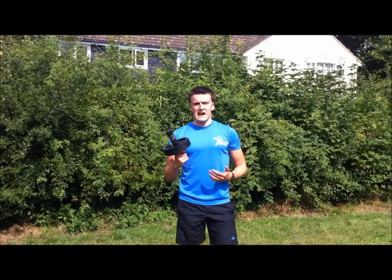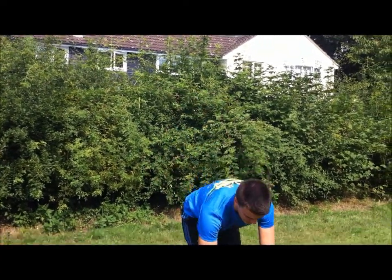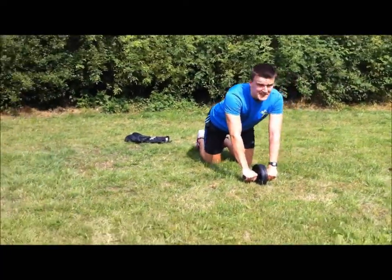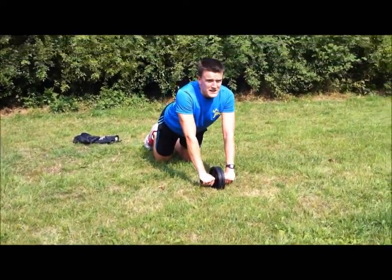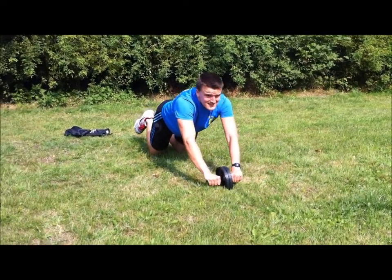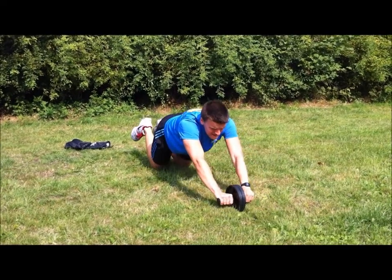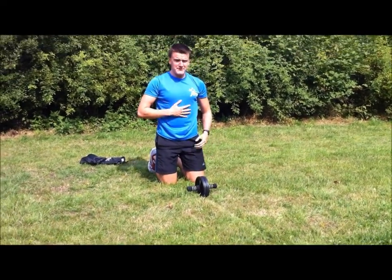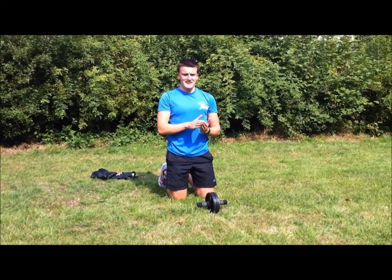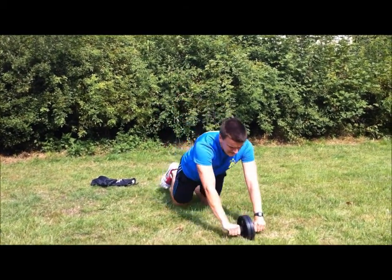Last exercise of the day — ab wheel, no surprise, for abs. So what we're going to do: on your knees, face out, keep your bum up, back up, roll it out and back. It is tough, I'm not going to lie. Bring it back. Opening up and contracting — do it for 10 reps continuously, like so.